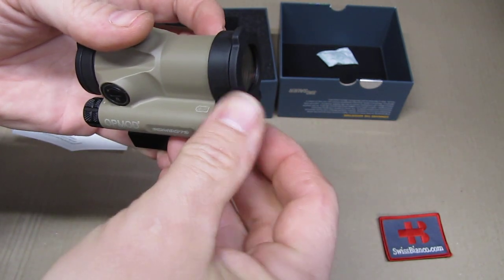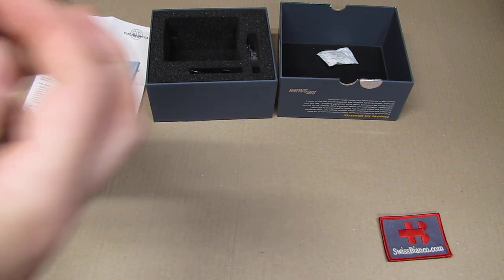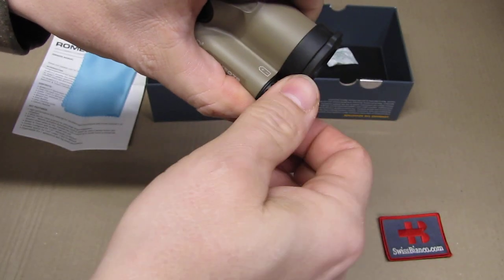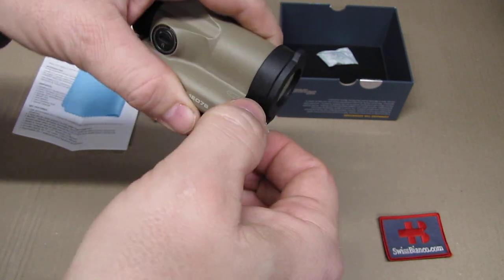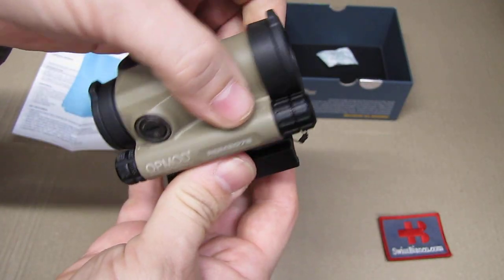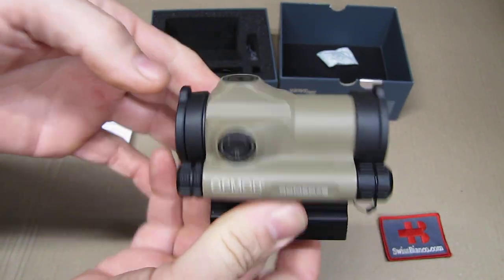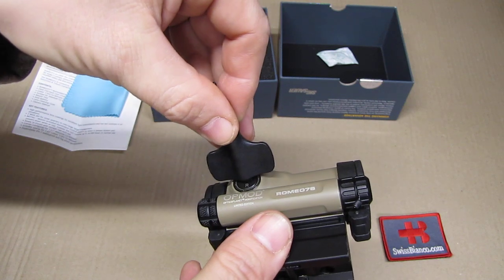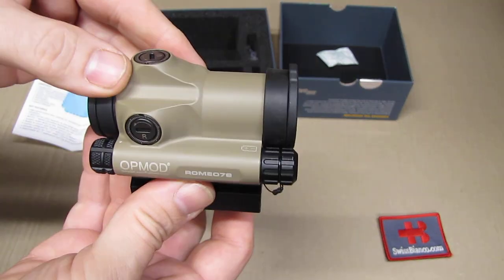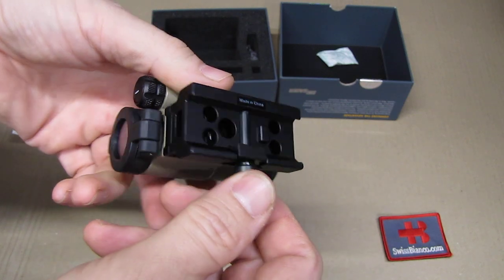The plus side goes in, the cap goes on, and then we start the thread. It's a bit awkward to do in front of the camera, but once you get it started the whole thing goes together really nicely — just hand tight, and the O-ring seal is in place. Then we have the two adjustment knobs for left/right and up/down, well protected, with the wrench fitting them really nicely.